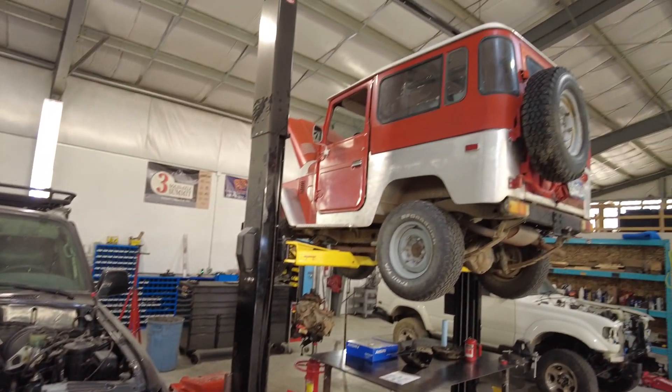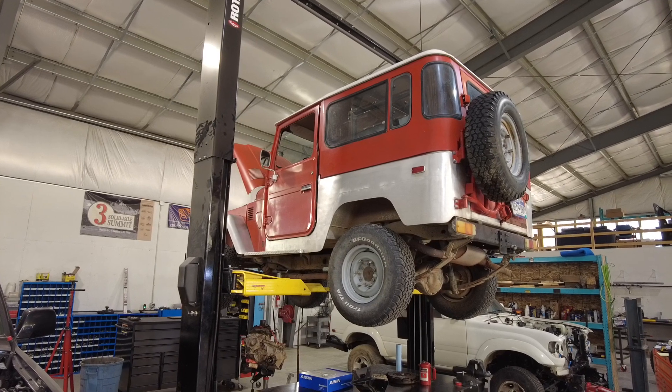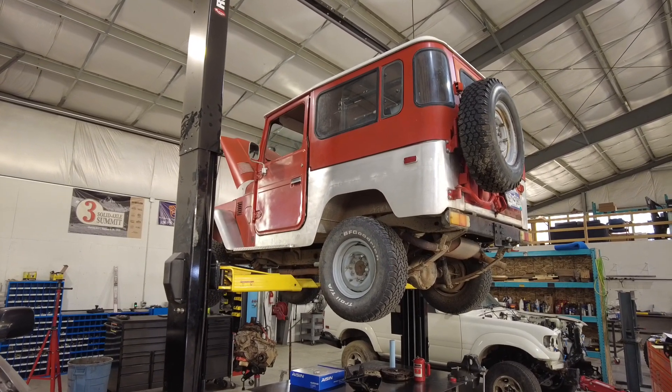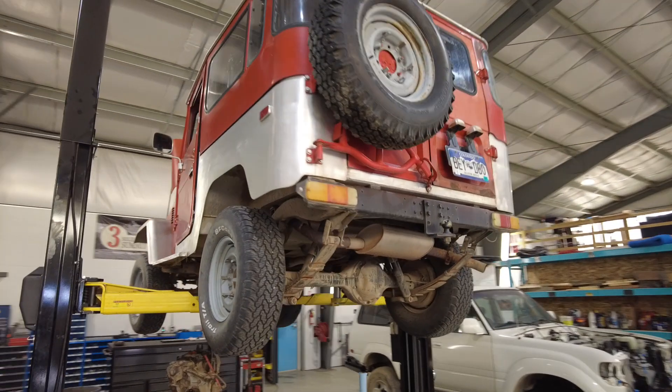Sitting next to it, up on this hoist, is another local FJ40 — clutch completely smoked in this one. Graduation for high schools is this week and the owner would like to carry his daughter in it with the top down, so we're trying to slam a clutch into this guy real quick and get her up and running.